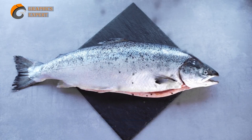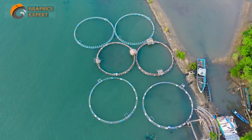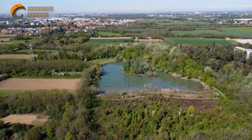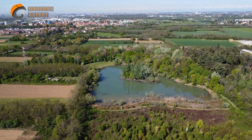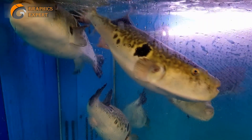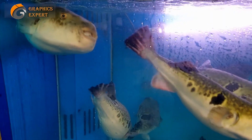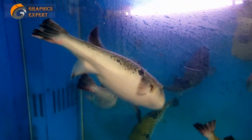Step 2: Setting Up. Now that you have a clear direction, it's time to create the infrastructure for your fish farm. If you have access to a suitable piece of land, constructing ponds or tanks is a viable option. However, if space is limited, you can consider innovative alternatives, like utilizing the roof of your house to house a large water tank.